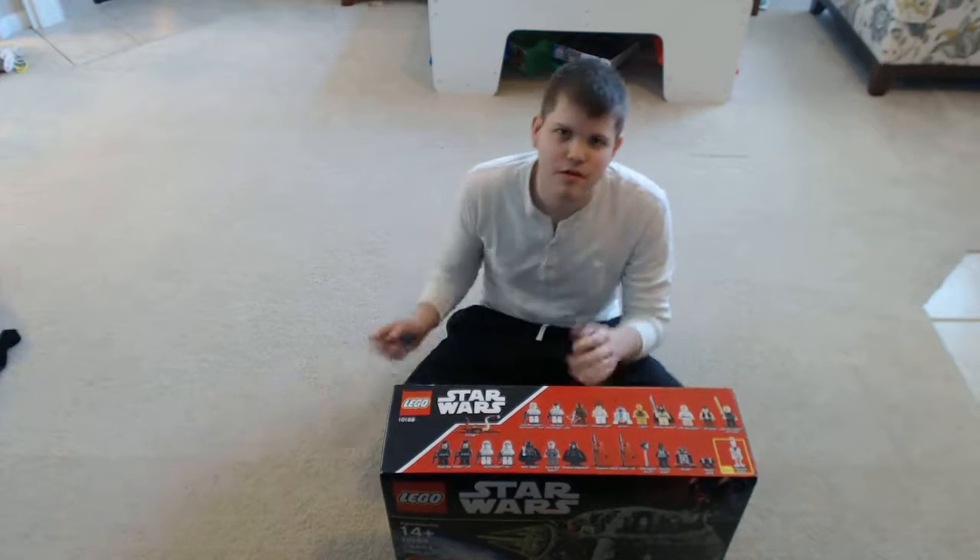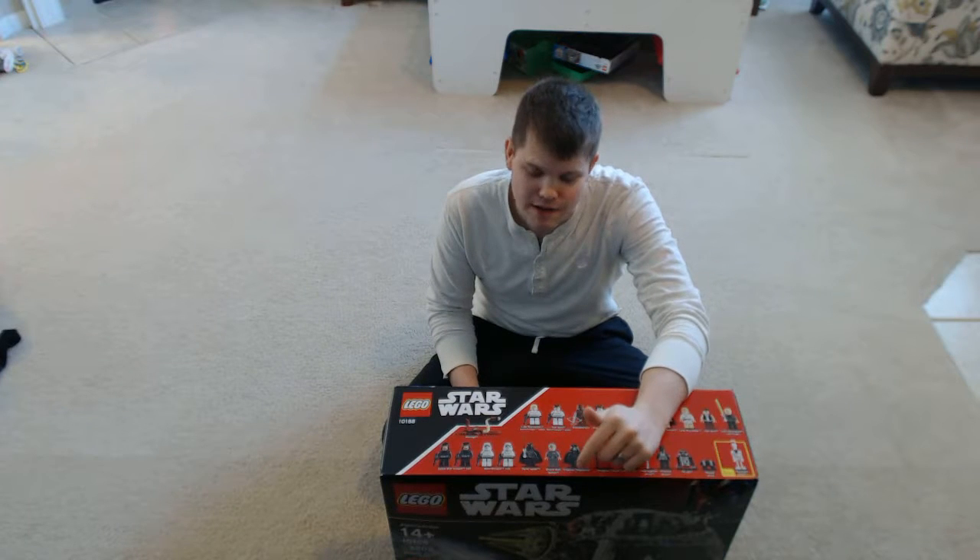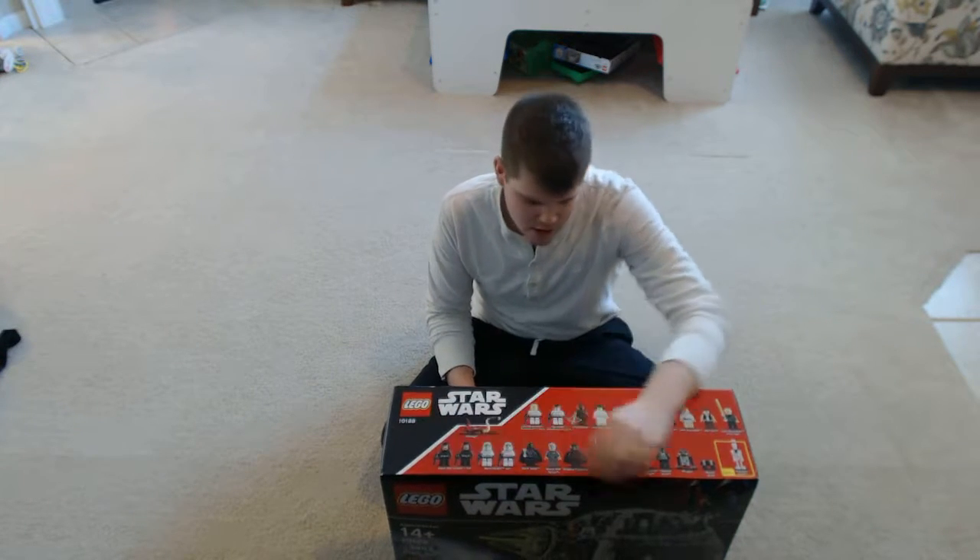Hey everybody, what is up? It's your boy Get Money Myrick here, and I'm going to be doing a Lego unboxing of the Star Wars Death Star 10-188 model.